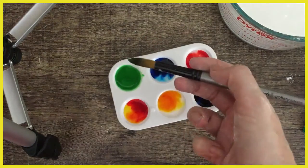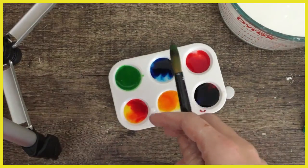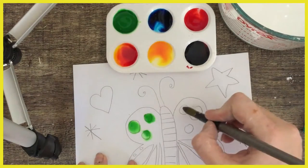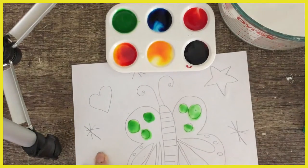If I was to paint onto a piece of paper — alright, here is my beautiful drawing — I'm going to paint some nice green dots. Normally you'd have a bit of water to clean your paintbrush off with.